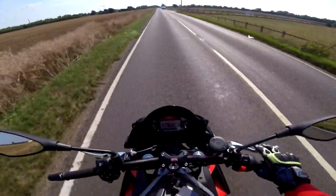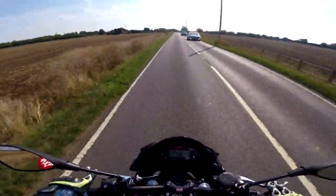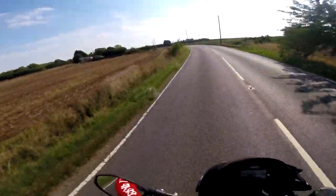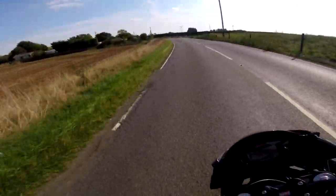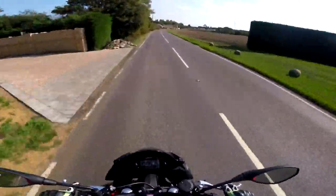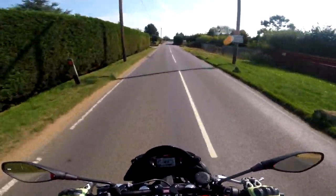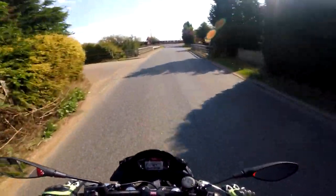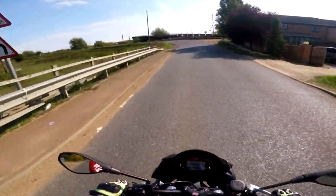Oh yes, give it to me! I'm red-lining it, it's got a blipper! What gear am I in? Fourth. Suspension right now is feeling perfect.